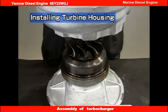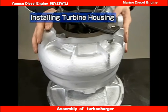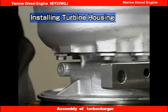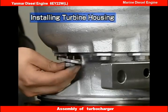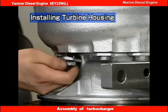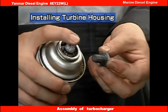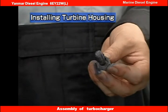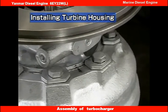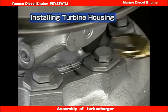Now install the turbine housing. Take care not to damage the turbine wheel. Install the turbine side stop plate and heat-resistant hexagonal bolts that were kept apart during disassembly. Apply seizure prevention agent to the bolts. Turn the turbocharger upside down. Install the turbine housing on the bearing housing, referring to the marks made during disassembly.